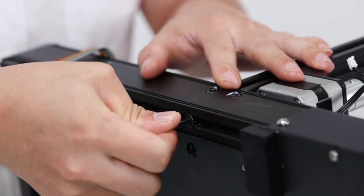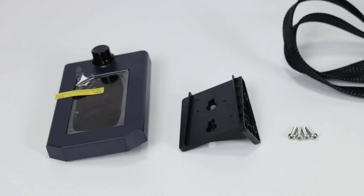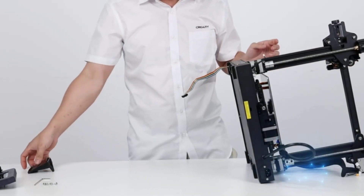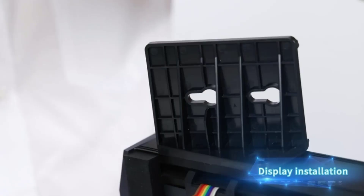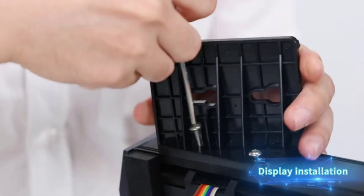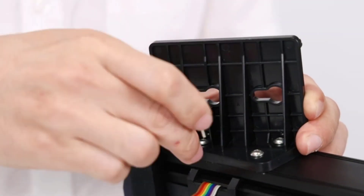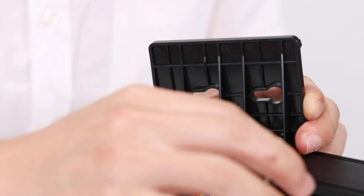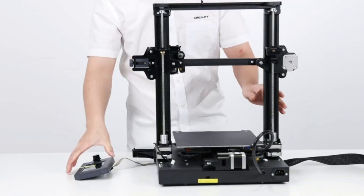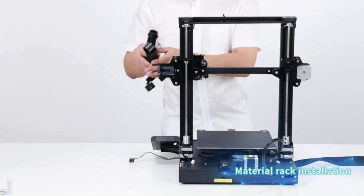At number four: the Official Creality Ender 3 S1 3D Printer. High-precision printing is its most outstanding feature, adopting a dual Z-axis, dual-bar wire linkage to avoid printing deviation and increase accuracy and stability. The Ender 3 S1 also adopts a self-developed proximal extruder to ensure smooth extrusion, sufficient discharge, improved stability, and reduced filament folding and breaking.